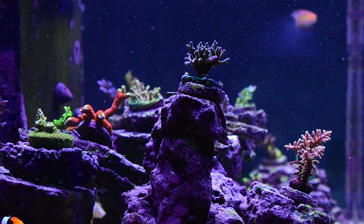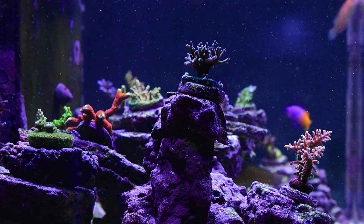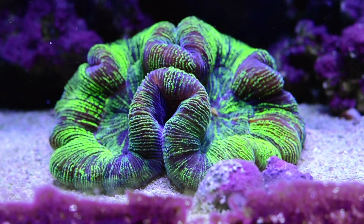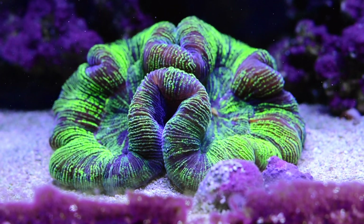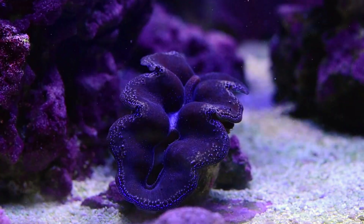You've seen the tank from different sides and now we're going to start the coral tour. The first coral I want to show you is something you don't usually see me talk about — the Trachophilia. This is probably one of the first corals I got before I had this tank, about six years ago, and it's still looking great.